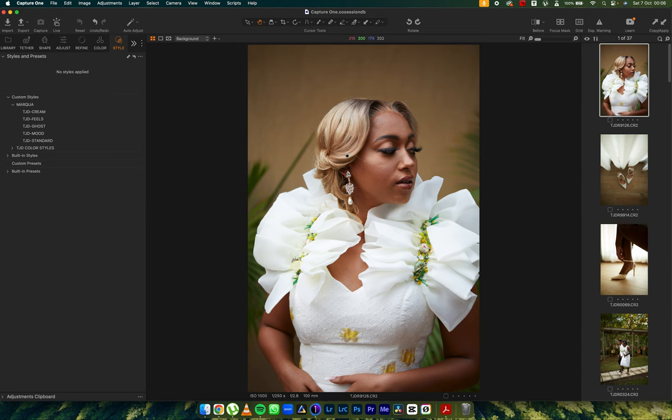In today's video I'm not going to do stacking — I'm just going to show you some examples of how stacking them up can work for the kind of images you want to create. I'm going to run through them quickly so I don't pile up on the minutes. I want this to be a quick tutorial. I have TJD Cream, TJD Feels, TJD Ghost, TJD Mood, and TJD Standard. Please don't come at me for the names — it's very difficult finding names for presets.